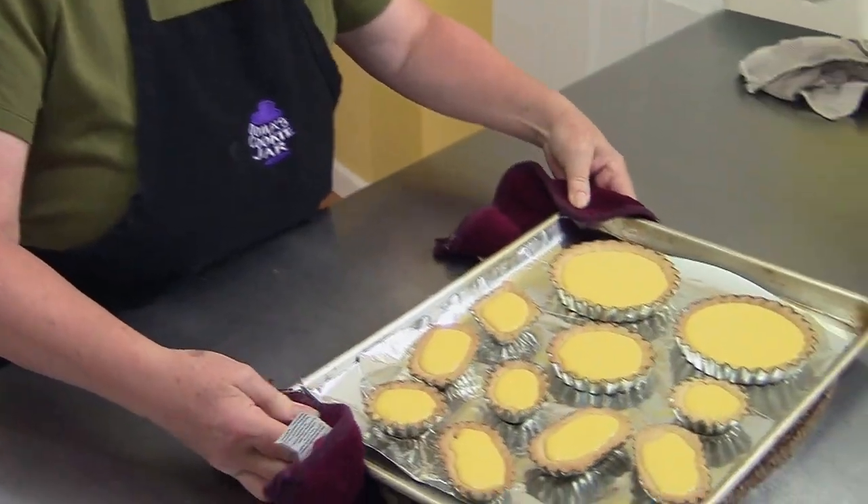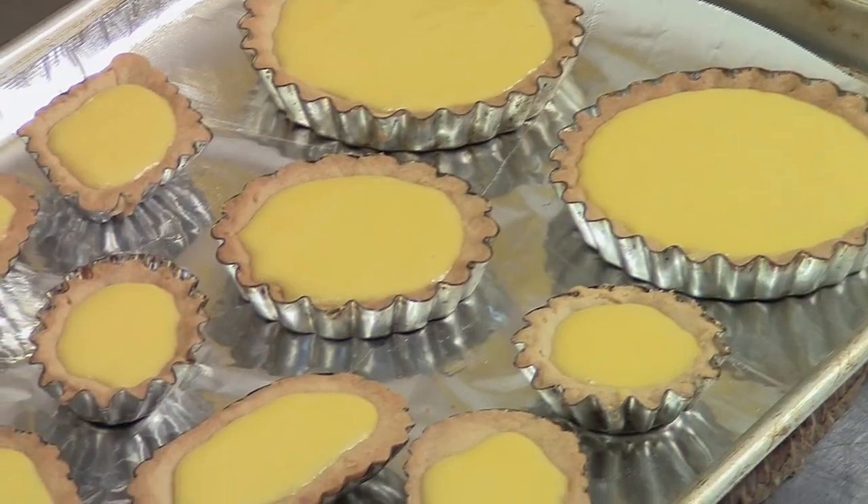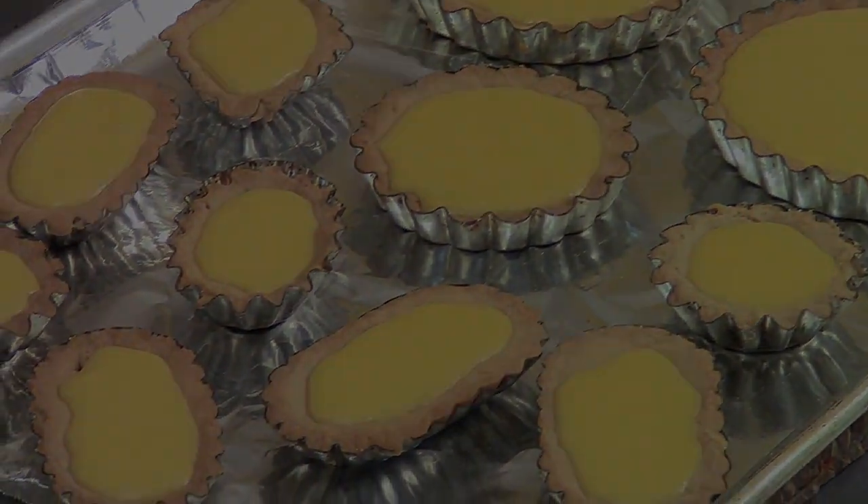Here are the lemon tarts out of the oven. They look beautiful. They're going to taste even better, but they really have to cool down. So we're going to let them cool to room temperature, and then refrigerate them for a couple of hours, and then we can eat them.